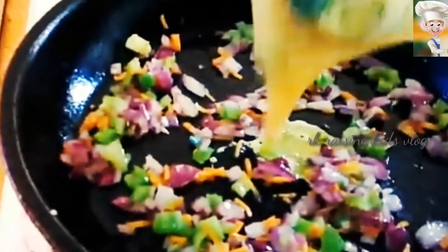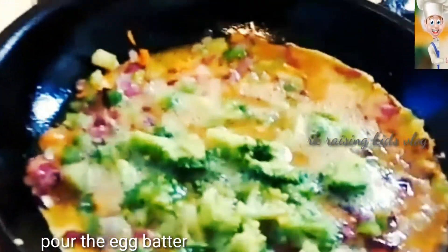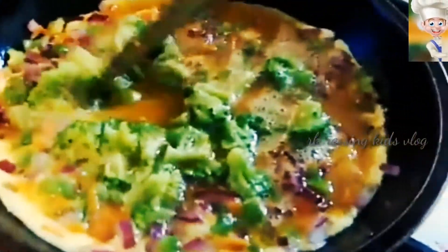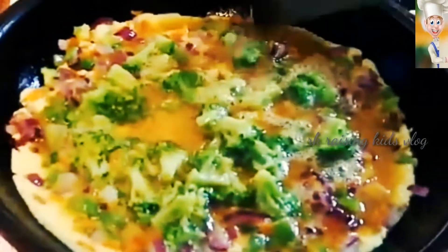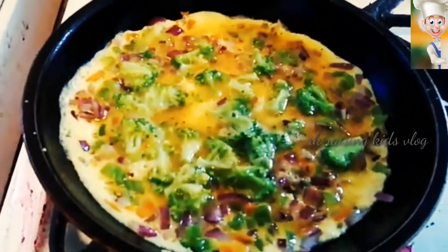So now pour the egg batter and spread the broccoli all over the pan. And now turn over the omelet and transfer it to a plate.